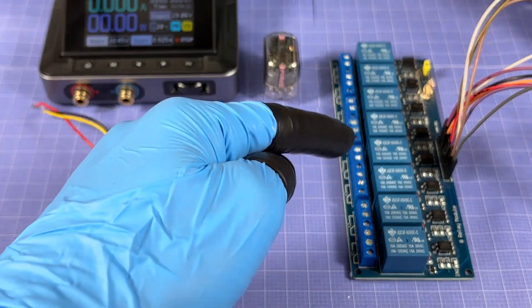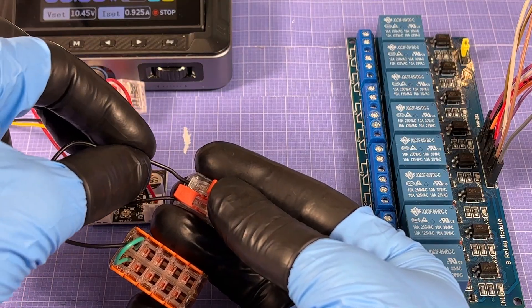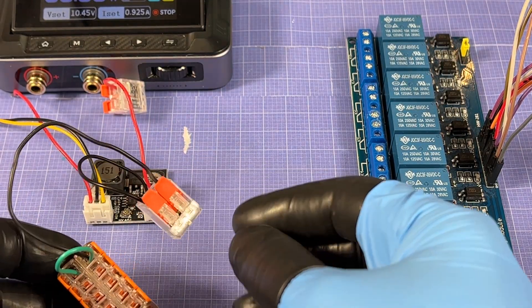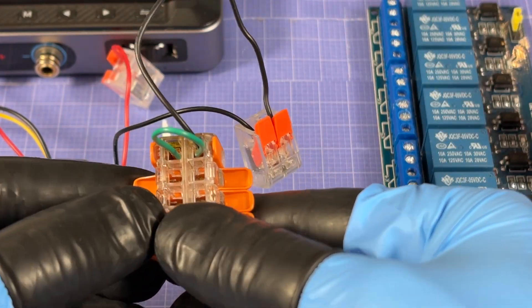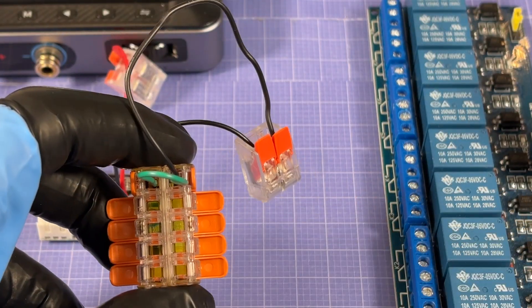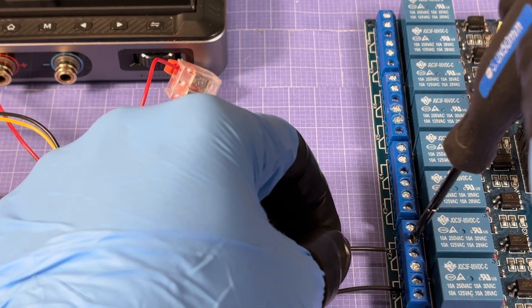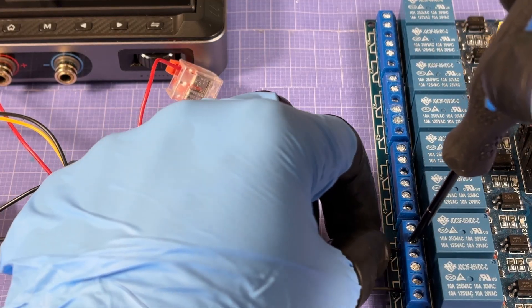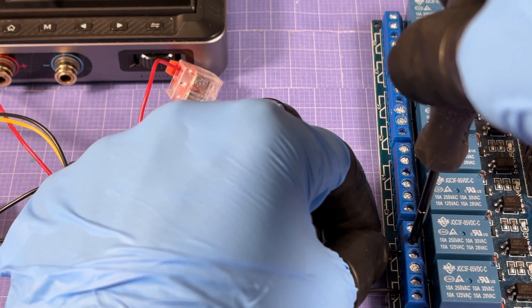The first connection is attaching that WEGO block to the HV-minus, then opening all the levers and inserting each wire into the relay COM ports. I'm going to put all the wires into the relay ports first before connecting them into the WEGO block to keep things tidy. There's relay number two...